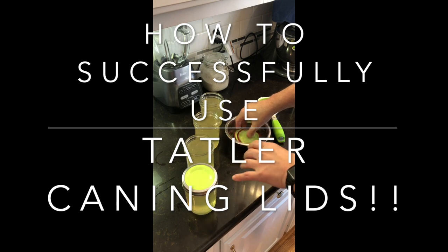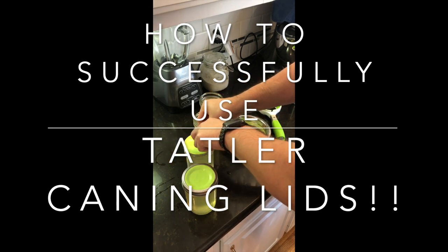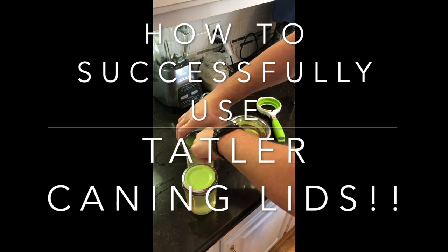The Tattler lid has two pieces — a plastic lid and a rubber seal. The rubber seal would end up sucked up inside the jar, or it would end up on the outside of the jar, or the jars just wouldn't seal at all.